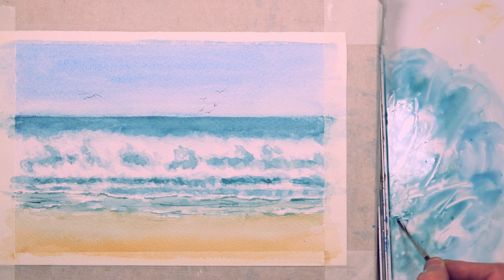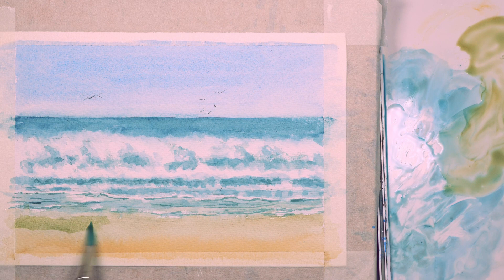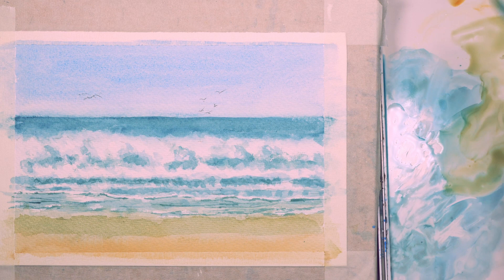The other reason I use a paper towel is it helps to retain the whiteness of the paper — if you start softening edges with water sometimes you lose the whiteness of the paper a little bit. I find the paper towel method quite good for that. As you can see the waves are nice bright white. I don't need to add very much — at the end I will use some white gouache to add some splashes. Just adding a little bit more green to that area where the sand is damp at the edge of where the waves have washed up.